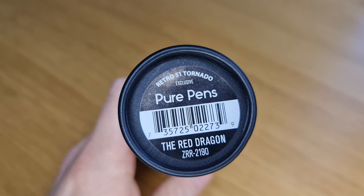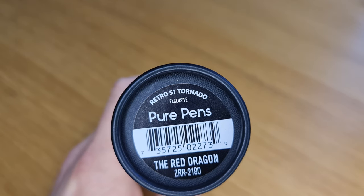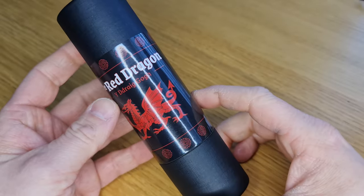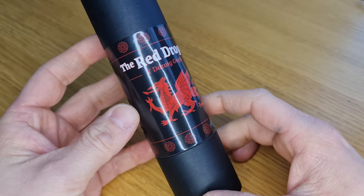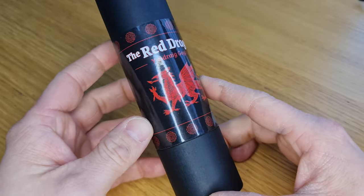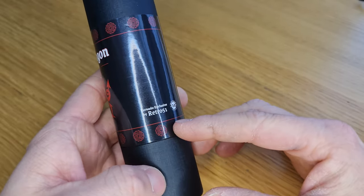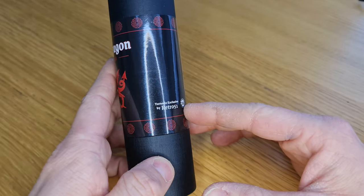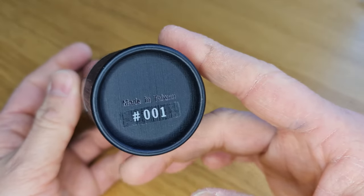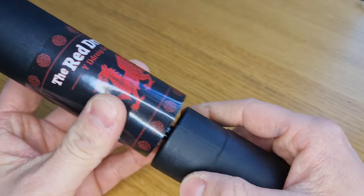Here is the box, which you may recognise as a familiar Retro 51 pen tube. On the end sticker it says this is a Retro 51 Tornado exclusive to us at Pure Pens and it's called the Red Dragon. The label on the box says 'the red dragon' in English and then 'Y Ddraig Goch' in Welsh, which means the red dragon. You can see the dragon from the Welsh flag on a black background with some Celtic knots around the top and bottom. It then has the Retro 51 logo, it says Tornado Exclusive, and our own logo. As it's a numbered edition, there's a sticker on the base with the number of the pen inside — this one is number one, the very first one.